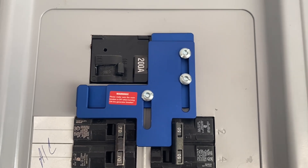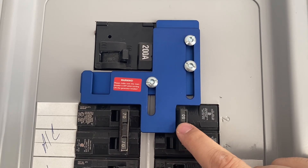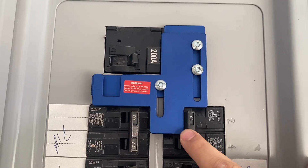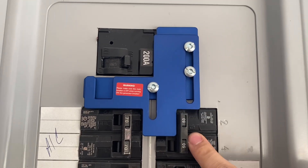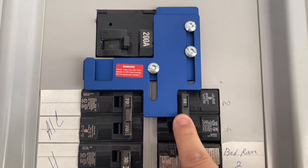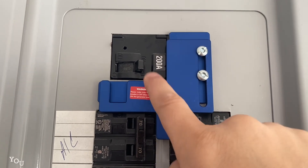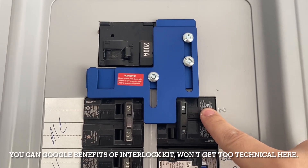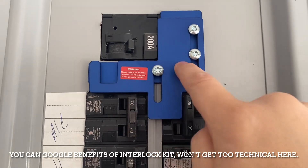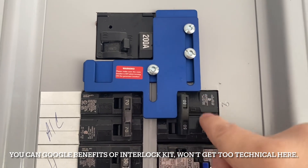Finished product right here — I believe this is a pretty good fitment, this is as tight as you can get it. This here is my 50 amp breaker for my generator, so this is off as you can see, and I've got my main breaker for my house — the 200 amp — which is on. If I ever need to turn on my generator, I have to shut this off.